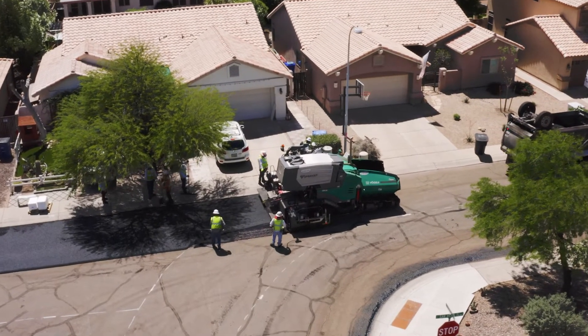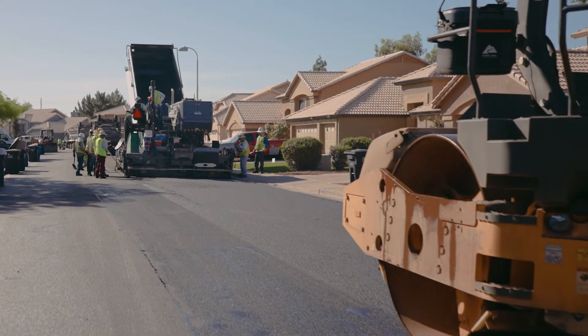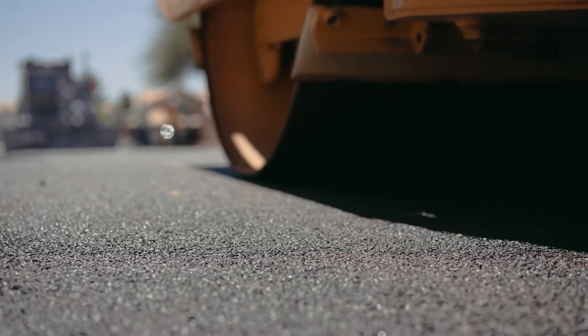Also, once that asphalt goes down, we only need about five minutes for that initial rolling compaction and we can let cross traffic go right across it.